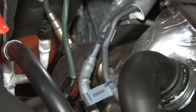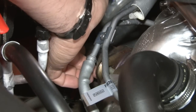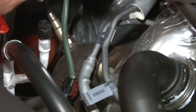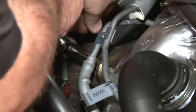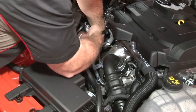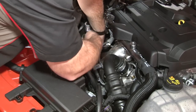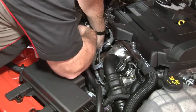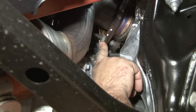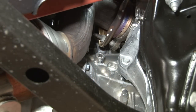The nuts can be removed from either the top or the bottom, just depends on how you're working on the car. We'll take one of them off from the top — the easiest one. The other side is a little bit easier to get to from the bottom. Another point to mention: you do want to make sure that your exhaust is completely cool when doing this installation. The other nut is right back here — you can get them both from the top or both from the bottom, or one from each side.